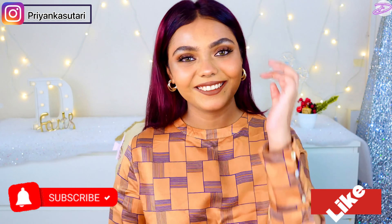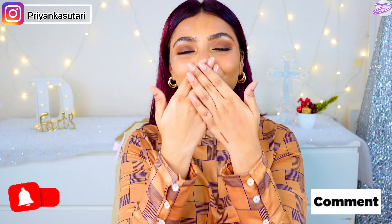If you like my vibe, if you like what you've seen, then don't forget to like, comment, share, and subscribe. And I'll see you guys super soon in my next video. Bye!